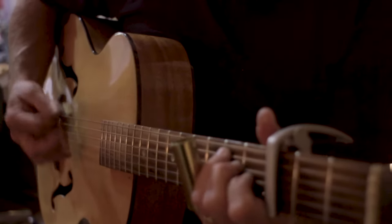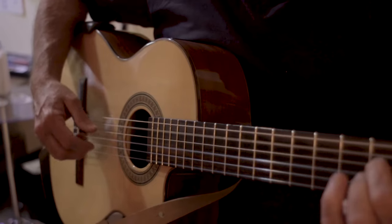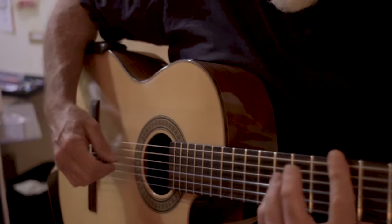I have several guitars of different shapes and sizes, and each one of them has an armrest stuck to it. This shows the diversity of the Armadillo Armrest.